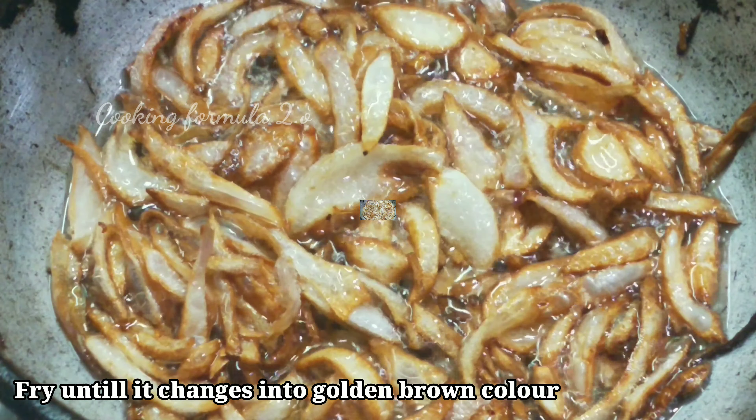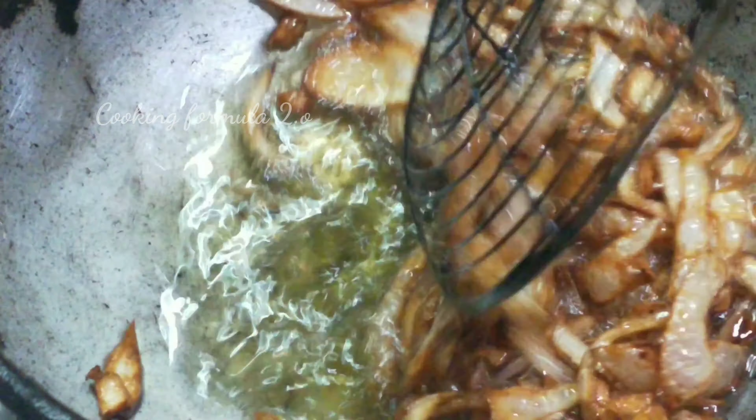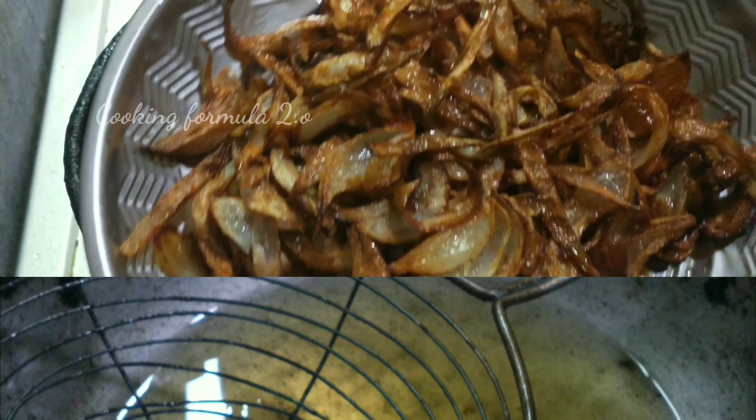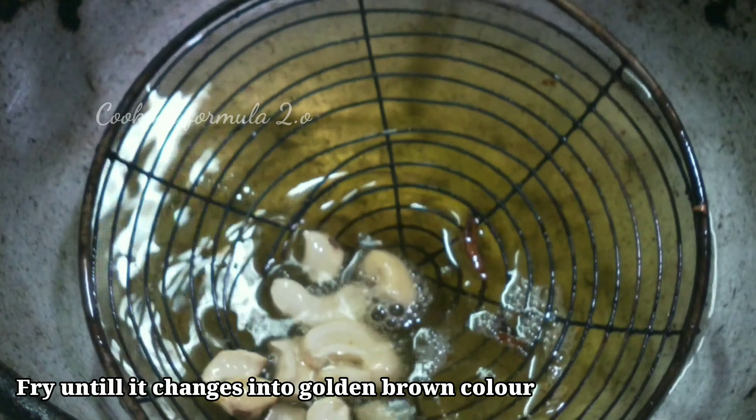Now I will cook to a golden brown color. I will drain the excess oil onto the plate. Now I will add 5–6 grams of chicken kurmah, then add 3–7 grams of chicken kurmah. Add the nut in the bowl.